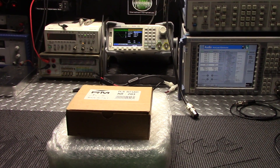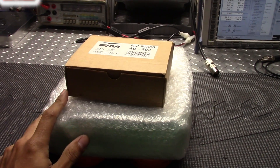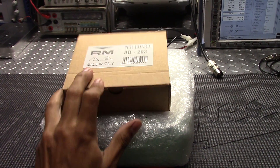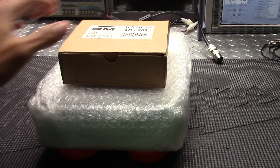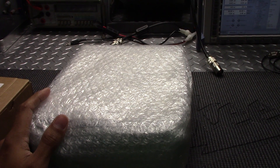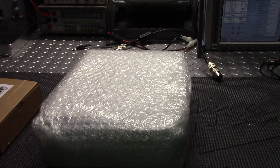Hey guys, Radio Garage back on the bench. Greg, starting on your Road King — you want the RM8203 stinger board installed in it. So as you know, this is how you sent your radio. I'm going to be opening it and doing a quick initial test to see what's up. I'll be right back.